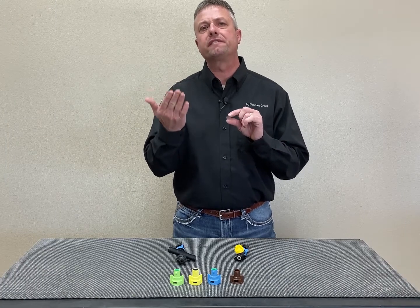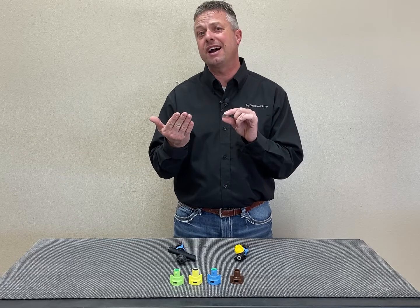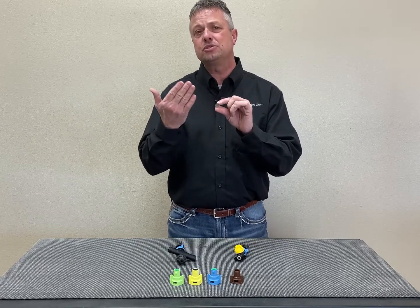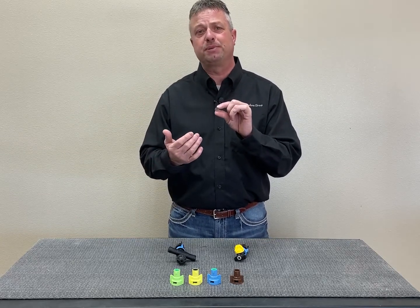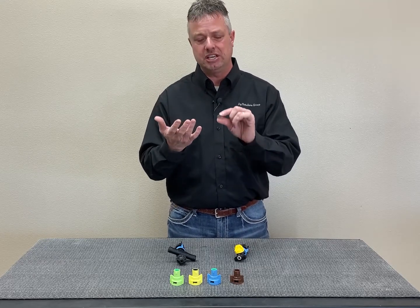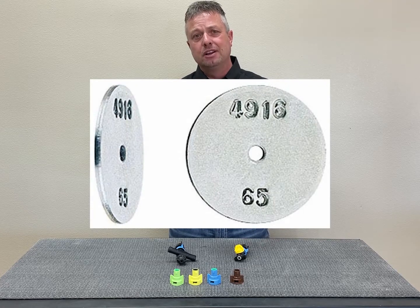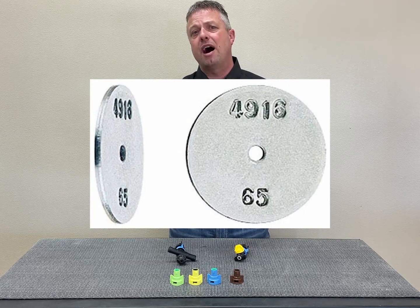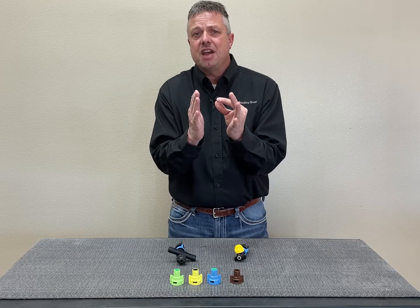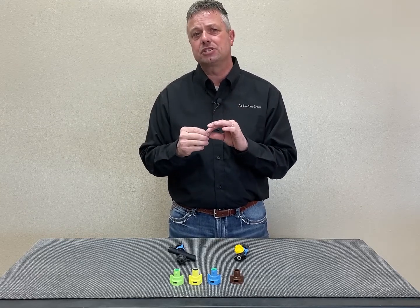Let's talk about orifices and how we're using them and how very limiting they are to our applications. When it comes to your liquid fertilizer system on your planter, your side dress applicator, even your Y-drop machine, the orifice does not change that hole. The orifice gives us a very narrow operating range we have to stay within. We can't variable rate our speed or our rate very much.